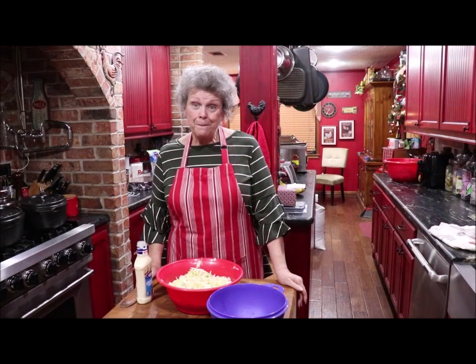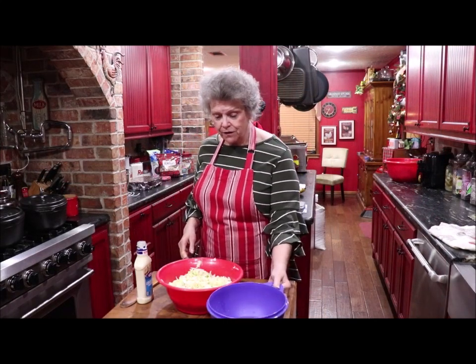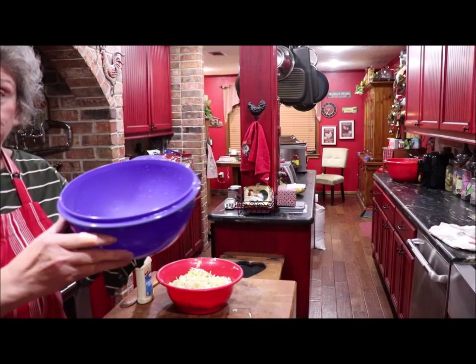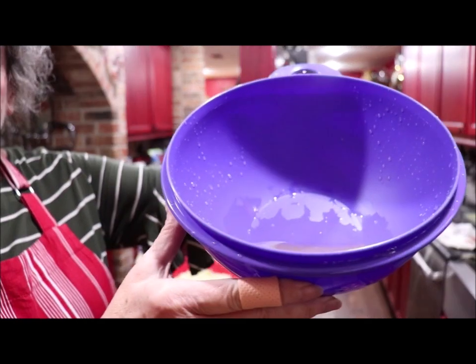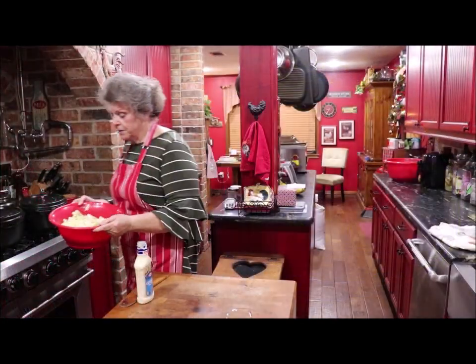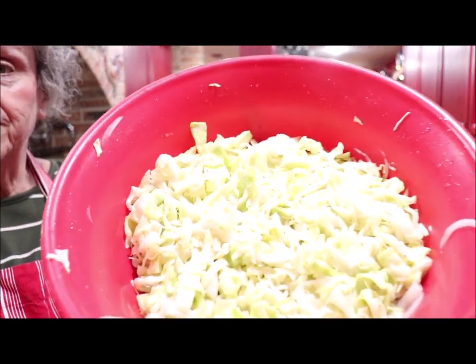Okay y'all, I'm back to show you the coleslaw. First of all, look at how much liquid it pulled out — see it moving in there? It got quite a bit of liquid out of the cabbage, and see it's pretty far down in there now.